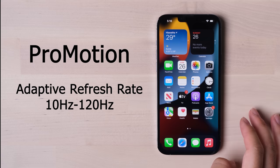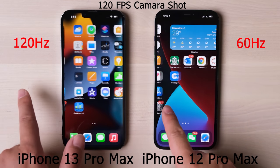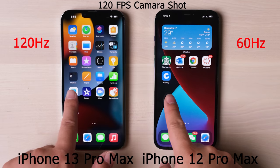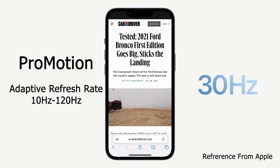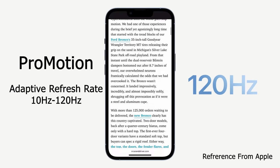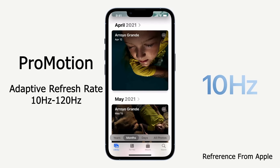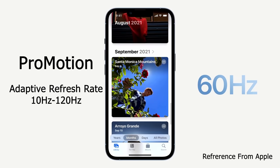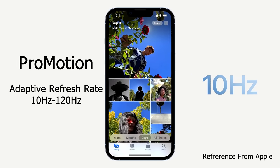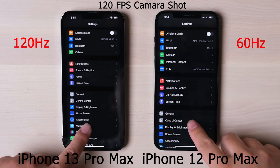Let's talk about the biggest improvement this year: the screen. Finally, Apple loaded a high refresh rate screen on the iPhone Pro series, naming it ProMotion. The new screen has a dynamic refresh rate from 10Hz up to 120Hz, depending on the application you are using. For example, you will get 10Hz when reading a book, 24Hz when watching a movie, and 120Hz when playing a game. Compared with the 12 Pro Max, this new screen just feels so smooth.